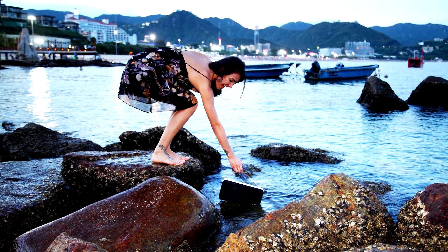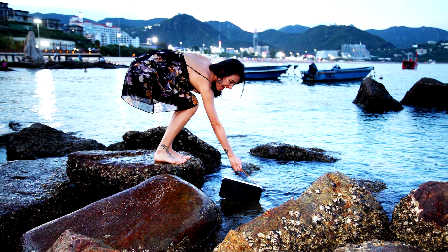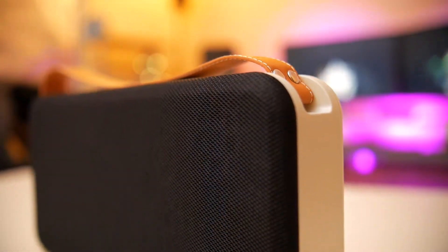Don't worry about getting too rugged with the Soundquake speaker. The fabric grille is IPX5 rated, and the 46 watt output assures your super bass pumps non-stop.